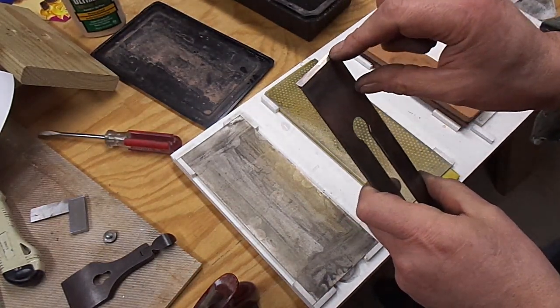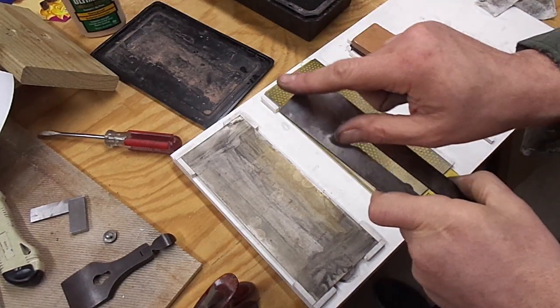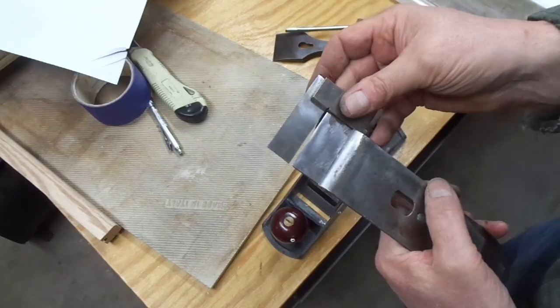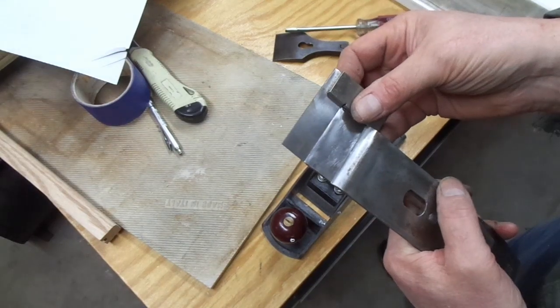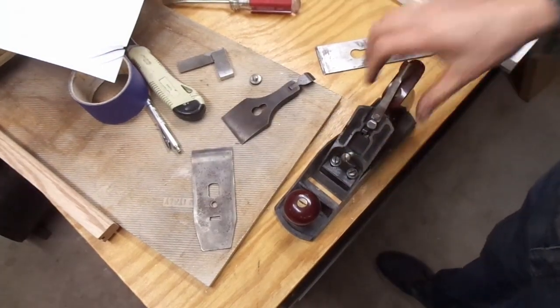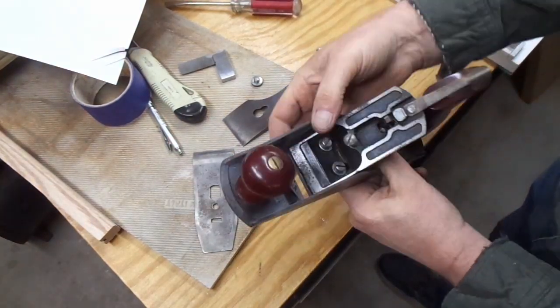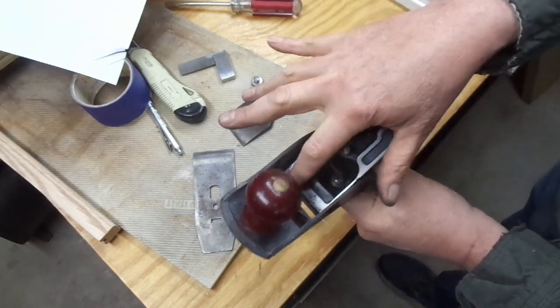Other things you can do is try to put a micro bevel on the front side or the back side — nothing wrong with that. I don't think I need it in this particular case. As I measure the iron for squareness, it's a teeny bit out of square: this side over here is lower, this side up here is a little longer.